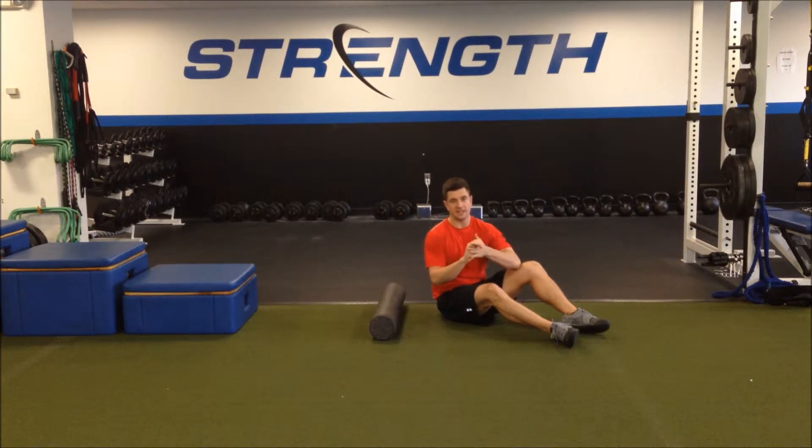The rib roll foam roll exercise is designed to loosen up muscles underneath the shoulder complex, including the lat muscles and the serratus anterior, which is a large shoulder stabilizer muscle.